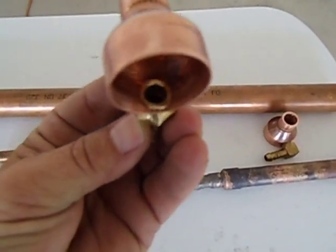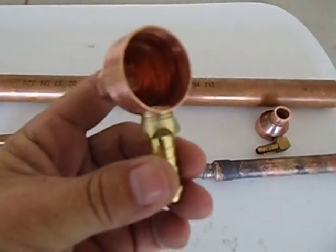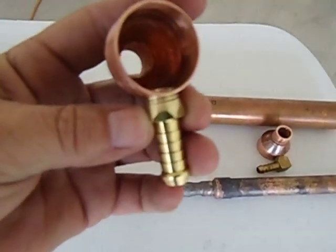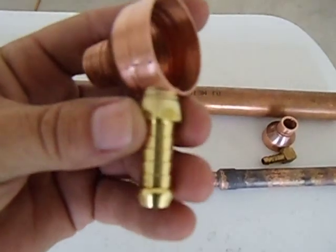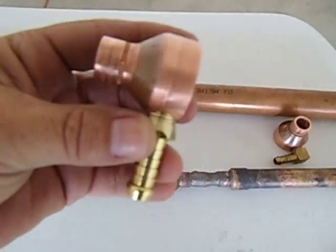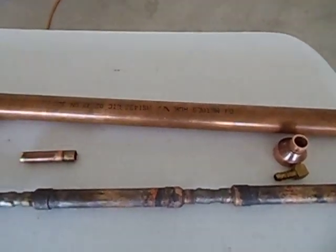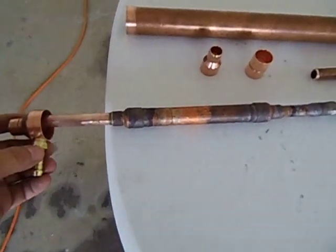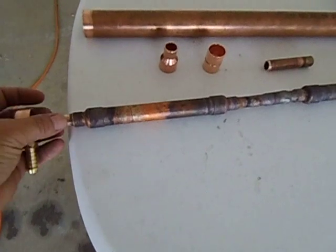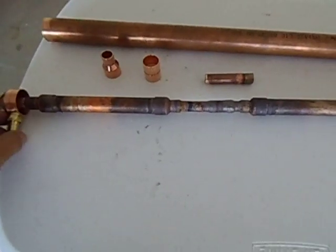Then I drill a hole through it, and this is going to be my inlet for my water. So that's just a brass fitting that I've put in — I drilled the hole, it's a bit of a tight fit. That needs to be welded. So that comes on one end of the tubing, just like that. So that's going to be the inlet of it.